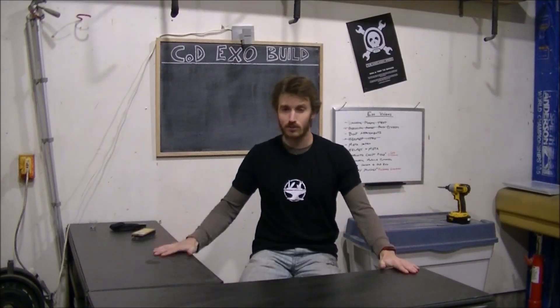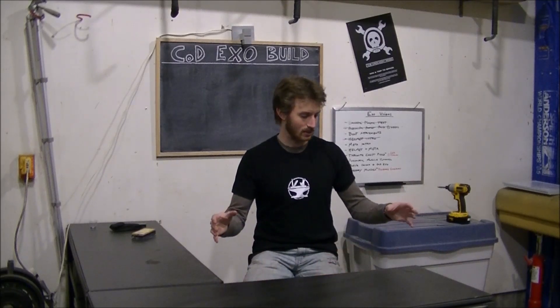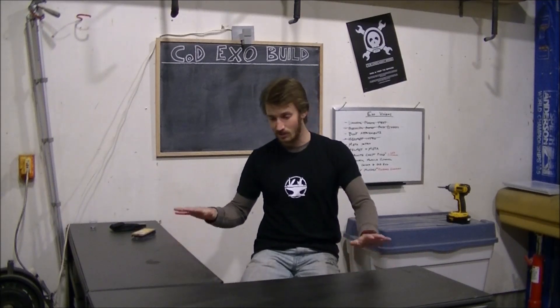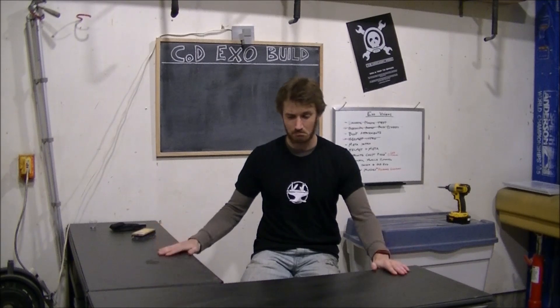I've finally set up a little workstation which is going to be dedicated to the exoskeleton. Part of the problem lately is I've been doing tons of work in the garage, and it's really annoying having to take everything out and put it back. But now this is going to be a dedicated workstation, so the exoskeleton stuff is always going to be out here within reach.